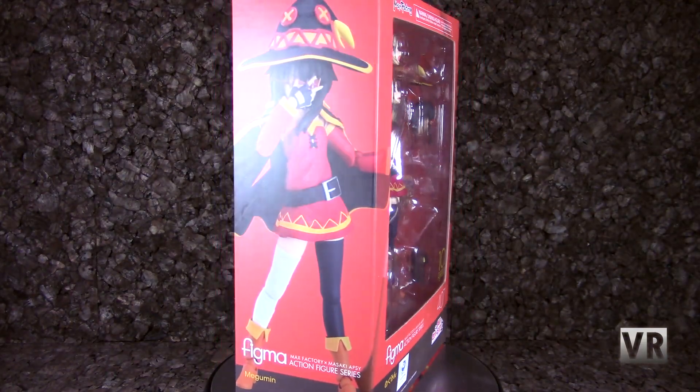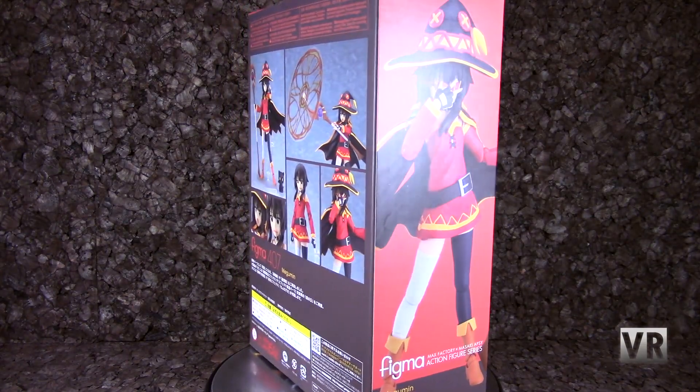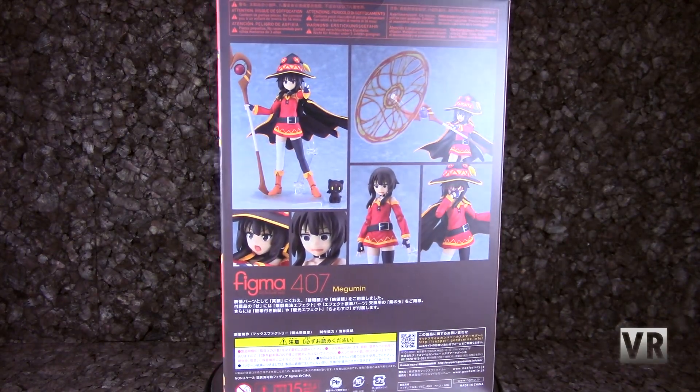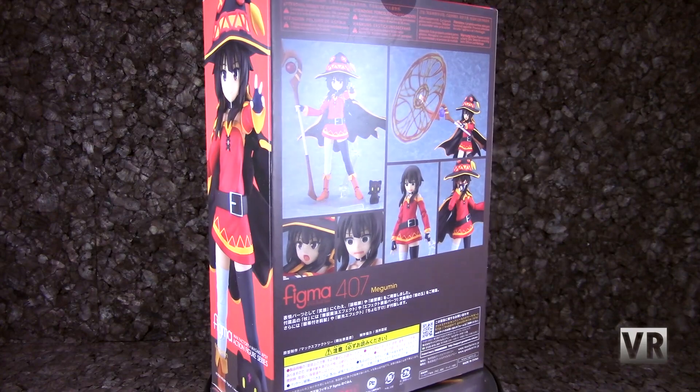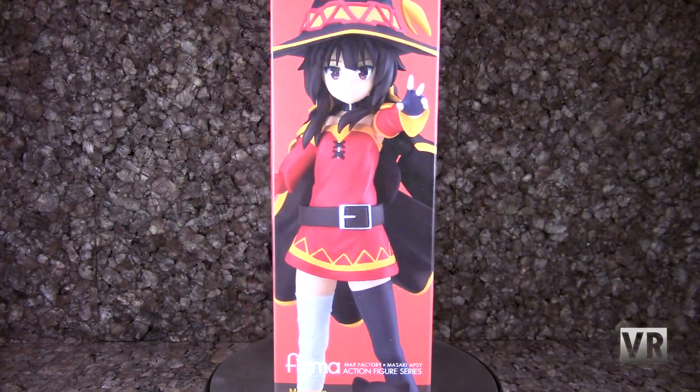Next we have Megumin, which is the most recent Konosuba figma release. I am getting all of these, and she's mostly fine — she has some minor issues — but for the most part I like her, and if you want to have all of the Konosuba figures, she's certainly one of the ones you have to get.